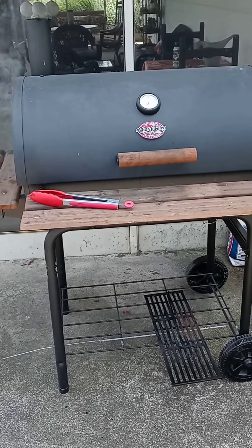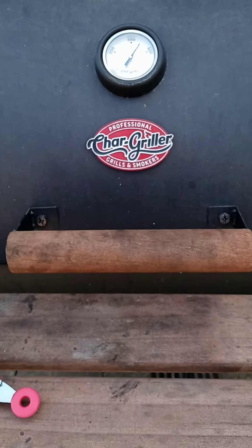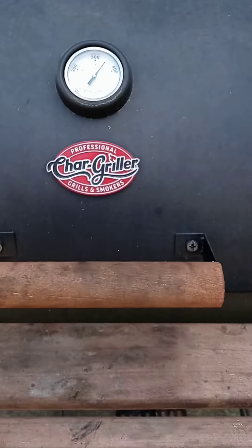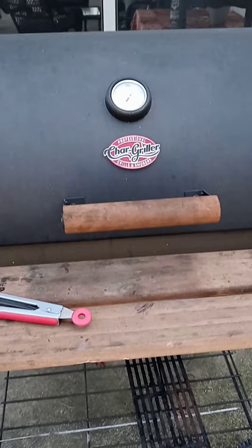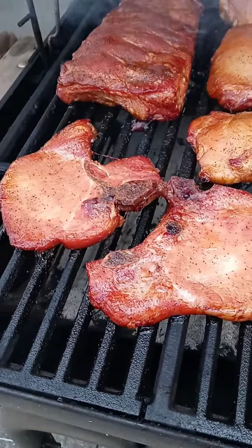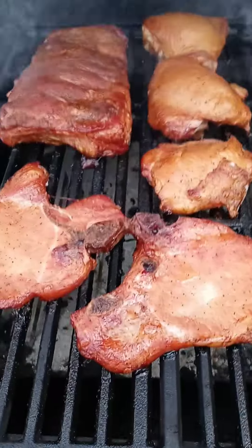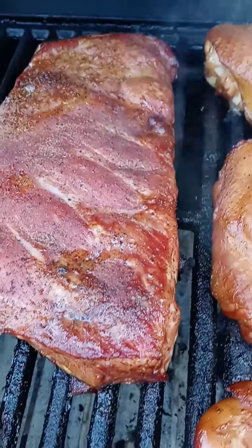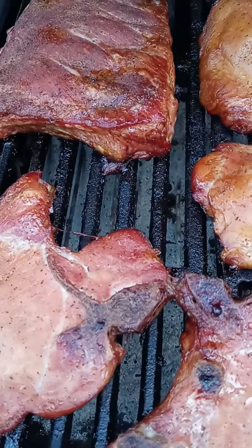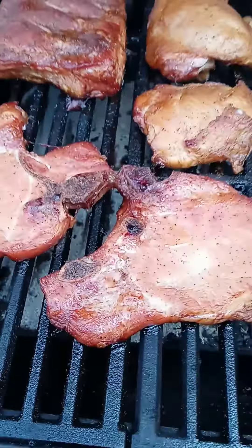This has been in the smoker for about an hour. Normally I wouldn't open this up but I just want to show you. With a charcoal grill it's harder to regulate the heat than with an electric smoker, so my heat is staying roughly about 350, which means the meats are going to smoke a lot faster. As you can see there's a layer of smoke on top of all of this and the wood is still smoking pretty good. I'm going to let this go for maybe another 30 to 45 minutes and then I'll barbecue the ribs and dinner will be done.